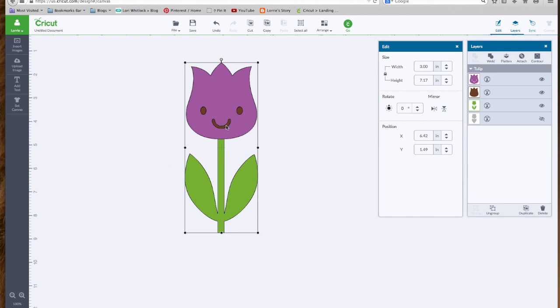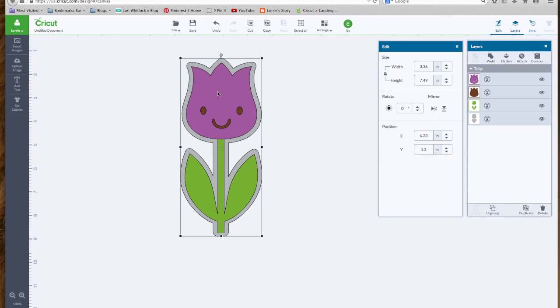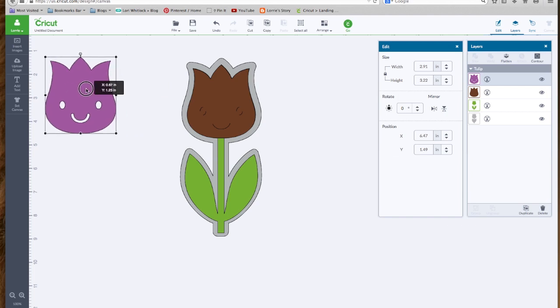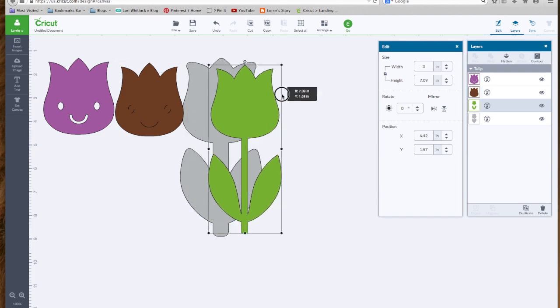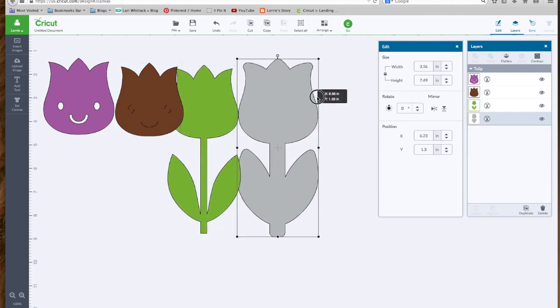So what do we know when we look at this? If we look over in our layers panel, these are all blue, so we know it's grouped together. We see that this eye has been turned off, so there's a layer there that we can't see. Let's turn the eye on. Let's right click and ungroup. We have the top layer, underneath that is the brown layer, then the green layer, and then the shadow layer.